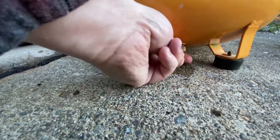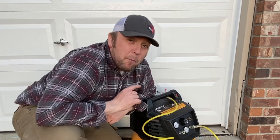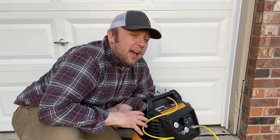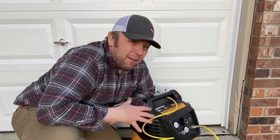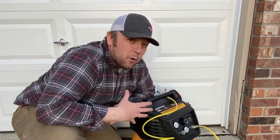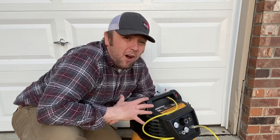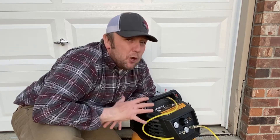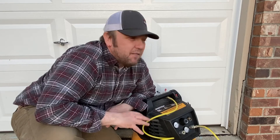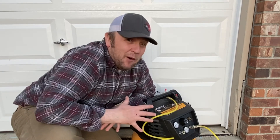Emptying that little drain port on the bottom of your tank is going to ensure that you don't get a big condensate buildup. Trust me, if you have a big enough buildup over time, it's going to turn murky, rusty, and brown. If you've never done this and you take that off, don't be surprised if it just streams out brown — you might want to do it outside.